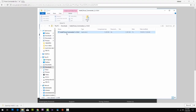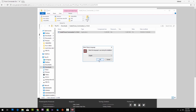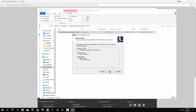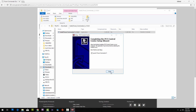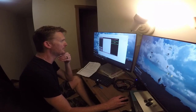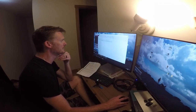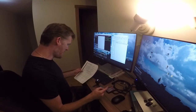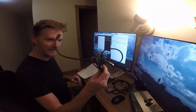Install. Install Power Commander. Yes, yes, yes. Next, next, next. Go. Alright, so here's our software. Here's our maps. In order to send a map to the Power Commander, you first connect the thing.